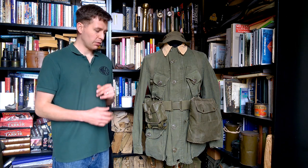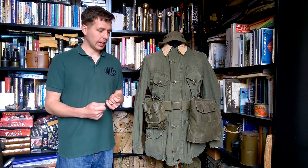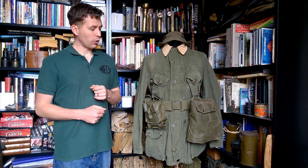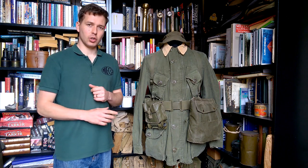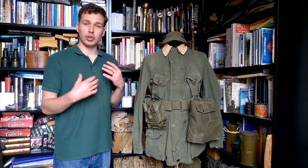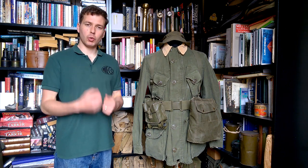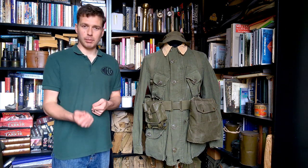It's an interesting set of web equipment, very much of its time in terms of thinking, and obviously it's designed to go along with Canada's combat uniform, which have been designed to do some of the work that the web equipment is no longer doing. The thinking behind this seems to stem from Cold War thoughts around a nuclear battlefield.